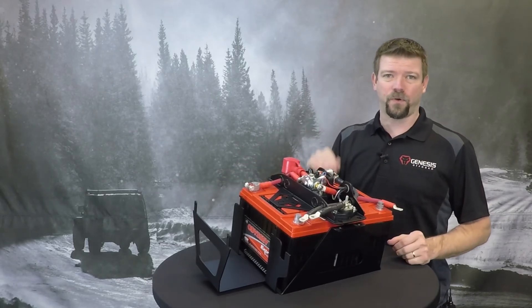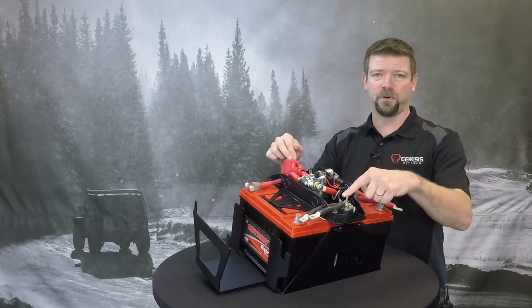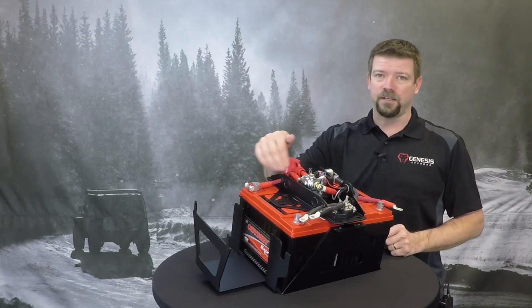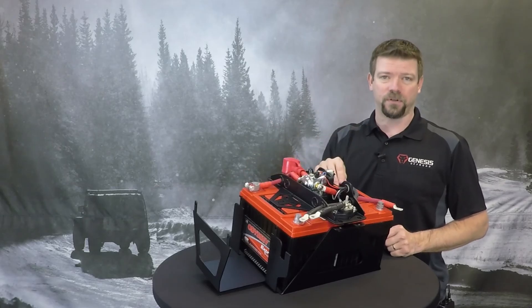That helps protect the cranking battery from being drained by your aftermarket accessories that you have hooked up to our power and ground bus bars here. Once it separates the batteries, the light turns off, and all of these accessories will continue running on your auxiliary battery only. That leaves the cranking battery for starting the engine later.